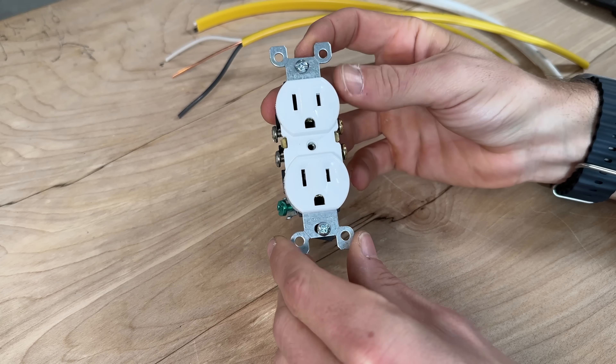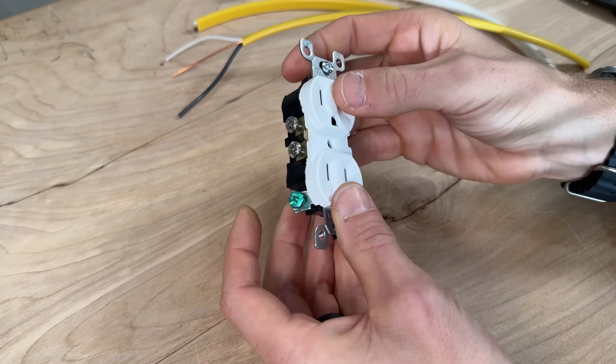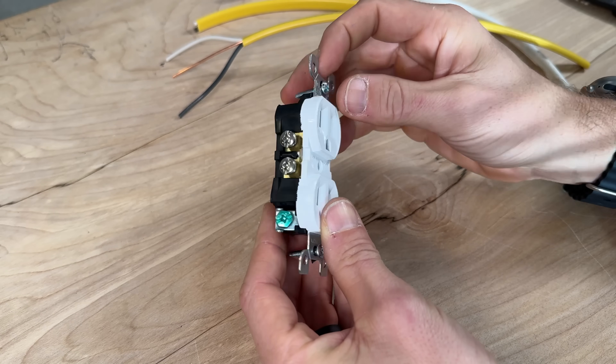The first mistake I want to help you avoid is making sure you're wiring your outlet correctly. You'll see we have gold screw terminals, silver screw terminals, and then one green screw terminal.